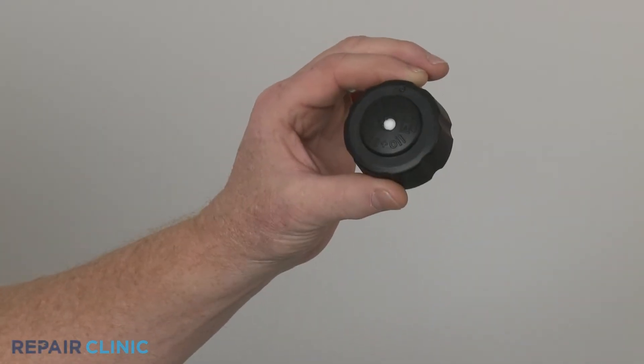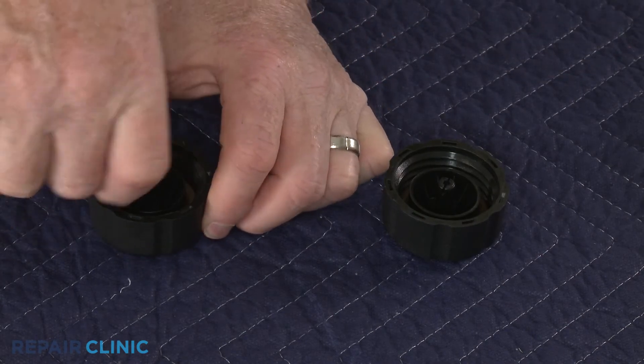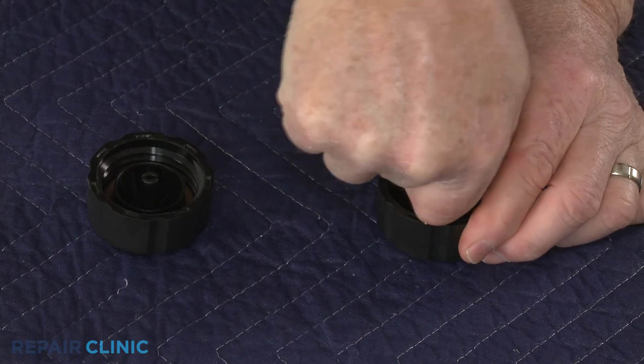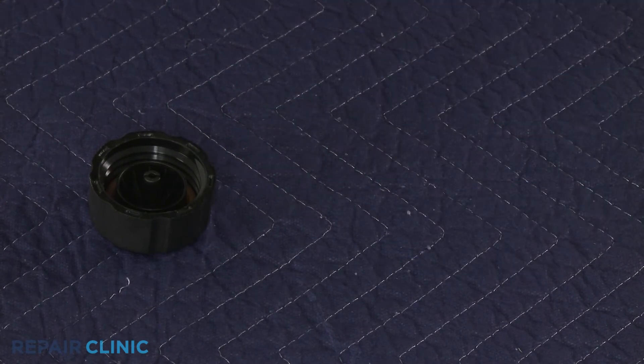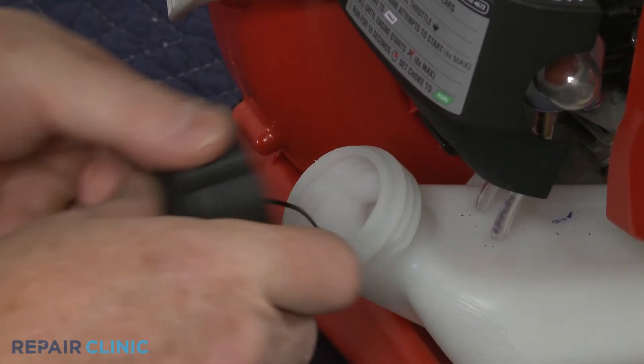Prepare the new fuel cap for installation by transferring the retainer from the old cap to the new one. Insert the retainer into the tank first, then thread on the new cap.